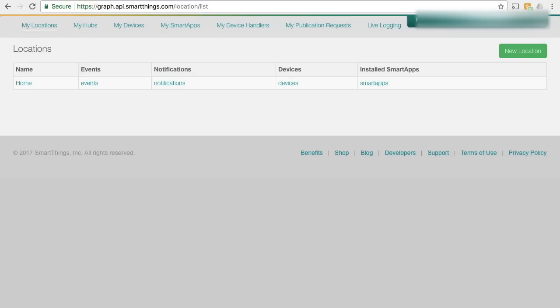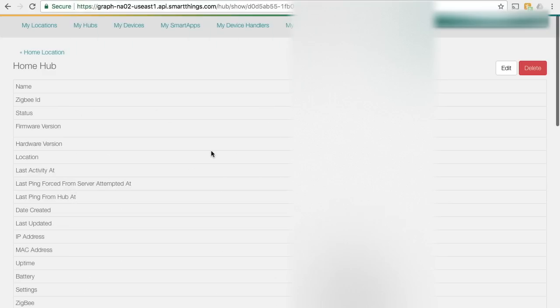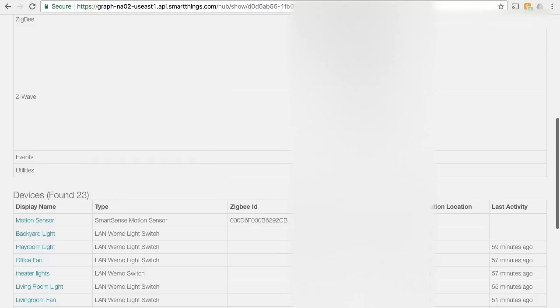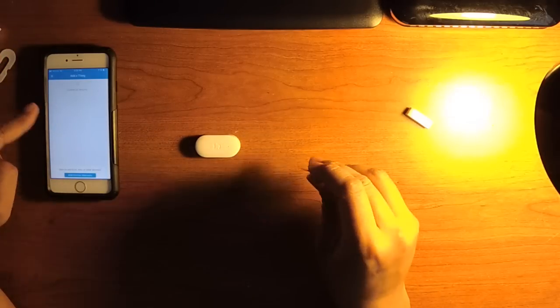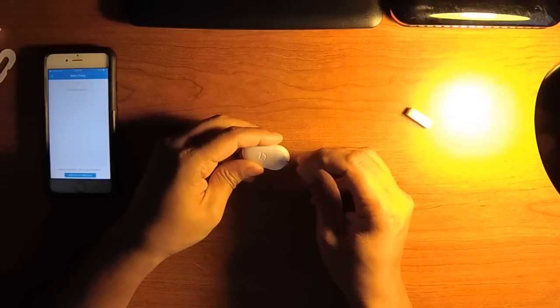So now the somewhat hard part. We need to get the device ID in order to add it to SmartThings. Because SmartThings does not officially support these sensors, we need to get creative. To get the device ID, click on 'My Locations,' then the name of your SmartThings hub, look for 'Hub,' and click on the hub name hyperlink. Then click on 'List Events.' On your phone using the SmartThings app, add a new device. While the app is looking for a new device, take a fine tool and hold the pair button for 3 to 5 seconds.